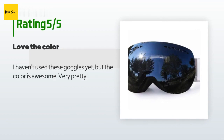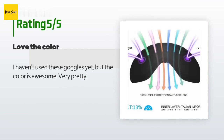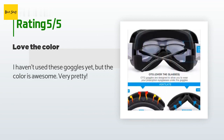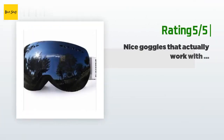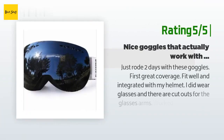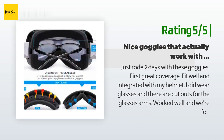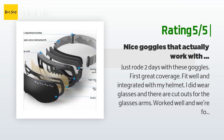The average rating of this product is 4.4 stars with more than 141 customer reviews. A customer said: I haven't used these goggles yet but the color is awesome — very pretty. Another happy customer said: Just rode two days with these goggles. Great coverage, fit well, and integrated with my helmet. I did wear glasses and there are cutouts for the glasses arms — worked well and were fog free. I really liked these goggles and would recommend them.